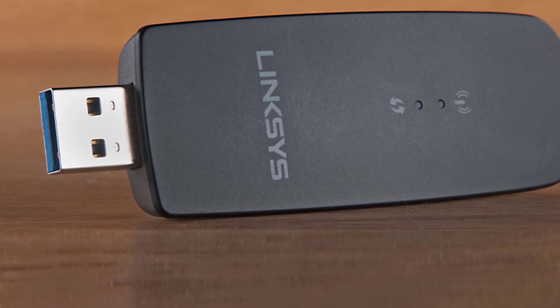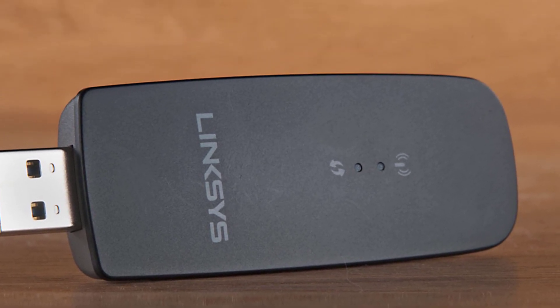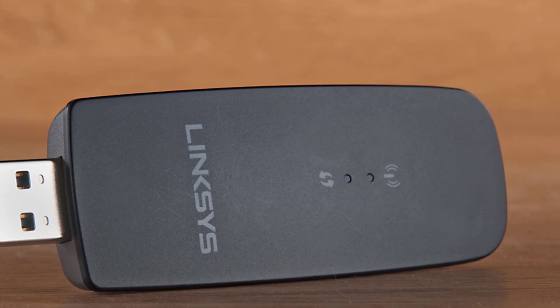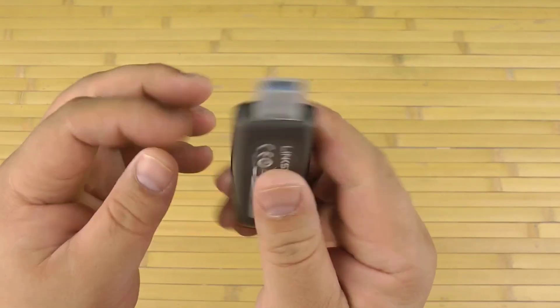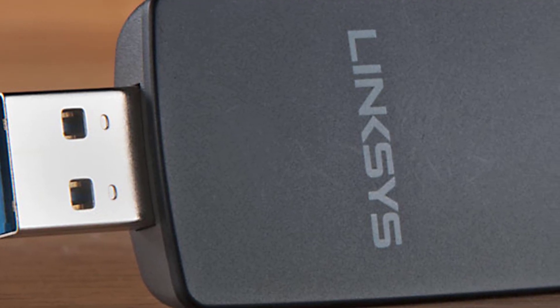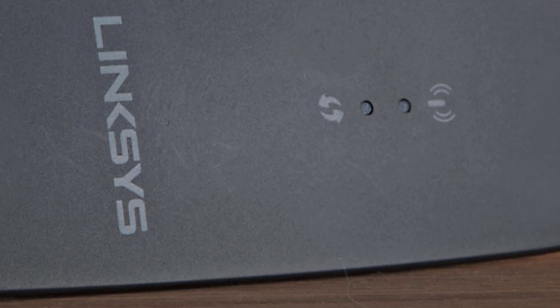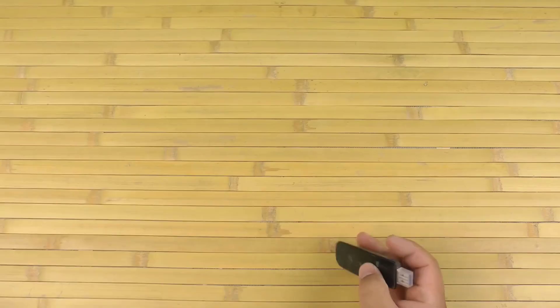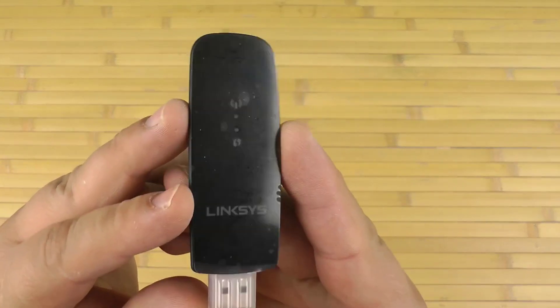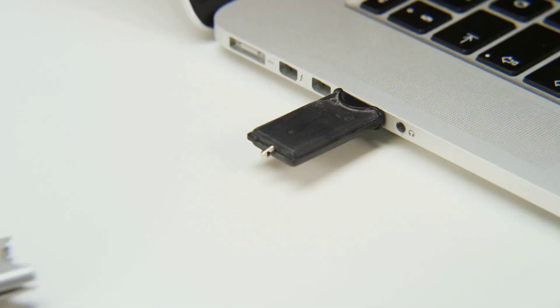The Linksys WUSB6300 is encased in black plastic and interfaces via a USB 3.0 port. It has a WPS button for encrypted connections between your router and device, eliminating the need for manual configuration. Internally, it features a USB 3.0 connector, an RF shield covering nearly half the PCB, two 5GHz power amplifiers, two 2.4GHz amplifiers, and a Realtek RTL8812AU Wi-Fi controller. It also has a WPS button, a pair of LEDs, and two internal antennas integrated into the PCB.